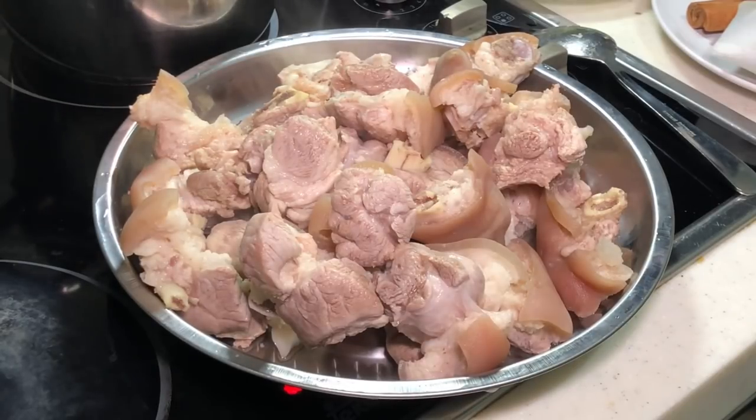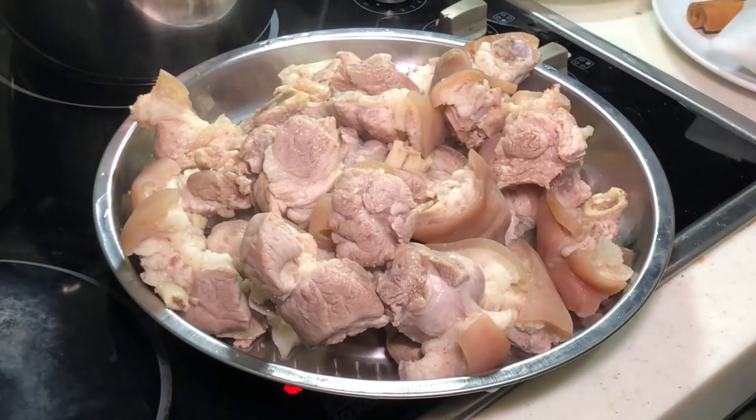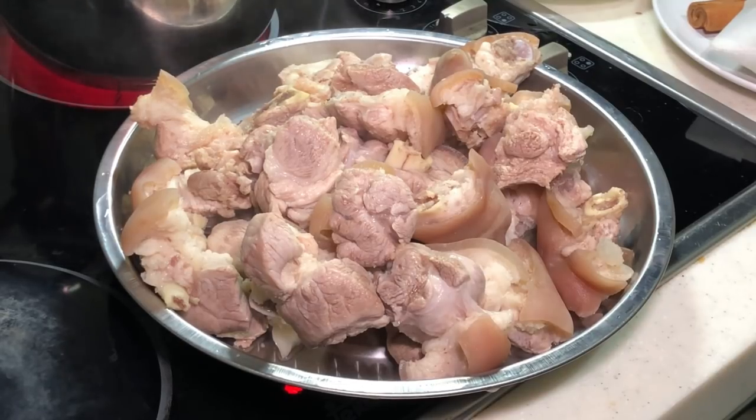Here's how it looks after removing it from the boiling water and washing it thoroughly under running water. The blanching process is done and it only takes less than about 5 minutes.